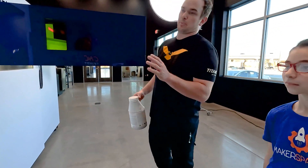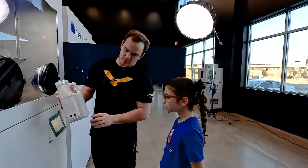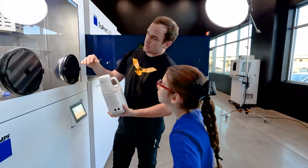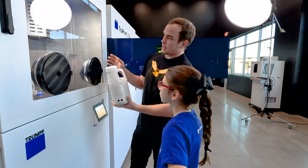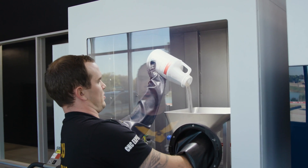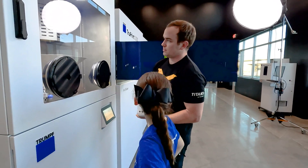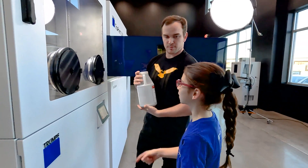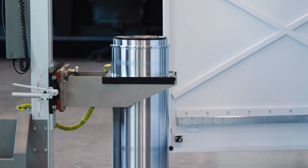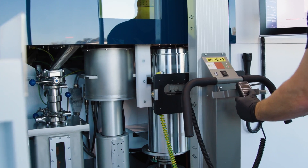So over here we have the powder preparation station. We take canisters like this — they've got powder inside of them that's really fine like sand. We open this up and put them in there. After that we can pour them down inside that big funnel and it goes into a cylinder down below. Then the powder goes from here to the machine? Yep. I drive a cart and come down here, pick up that cylinder, bring it over into the machine, install it, and get ready for a print.